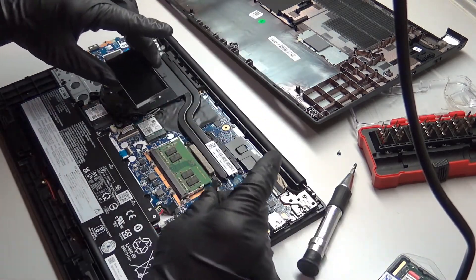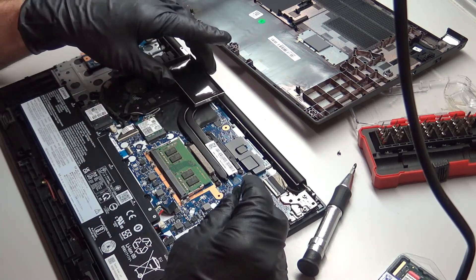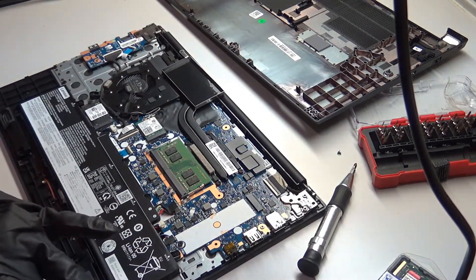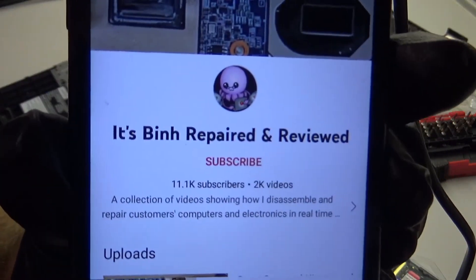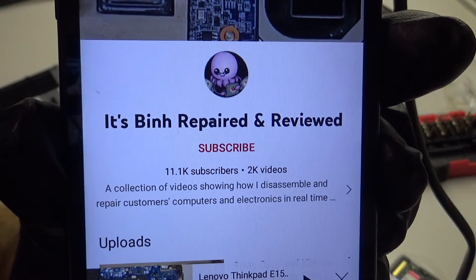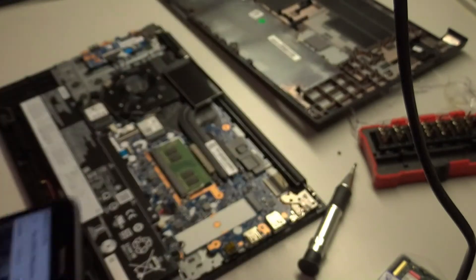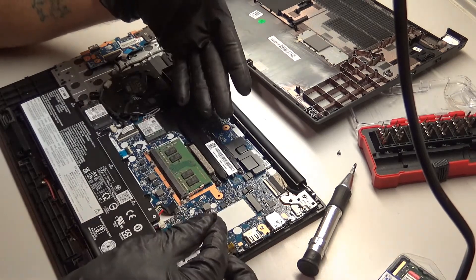What we have is a cover over the original RAM. I don't know anything else except what I learned from the tutorial. Technically, you're just watching his video with an idiot trying to do it. Shout out to It's Been Repaired and Reviewed - thank you so much. Because now we can get back on track.